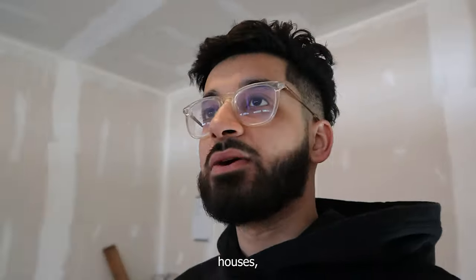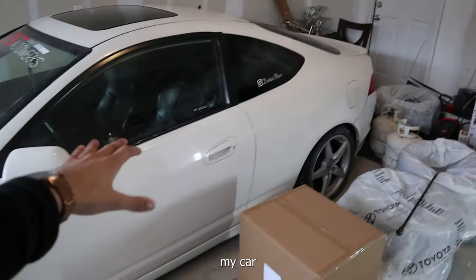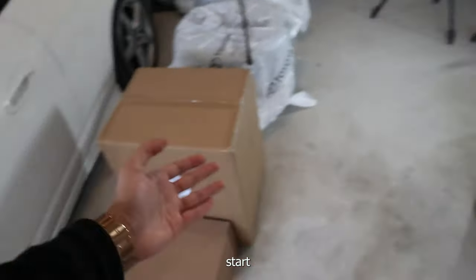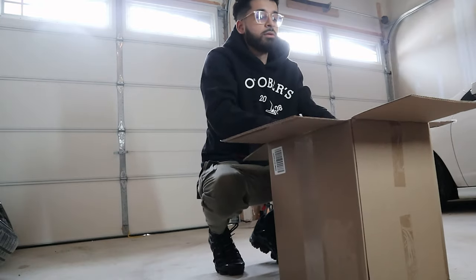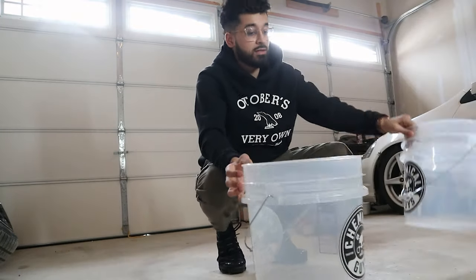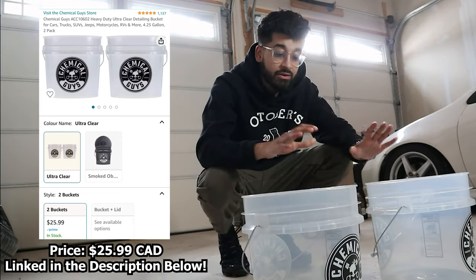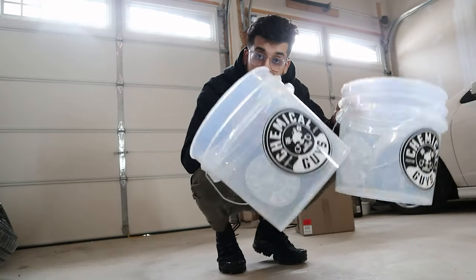I moved houses and I finally have space for two cars. The car you see in the background is a friend's — I'm letting him store it for winter because he doesn't want to drive it. Same thing with the FRS — it would usually be here but I pulled it out to start unboxing. First up in the box, we got a couple of buckets — a lot bigger than I expected. I need two wash buckets to wash the FRS, and I think these were around $25 to $26 each.